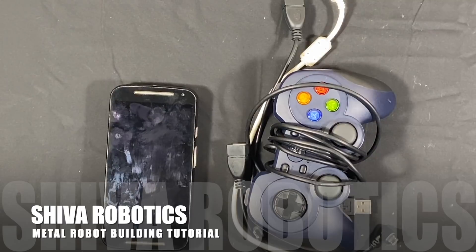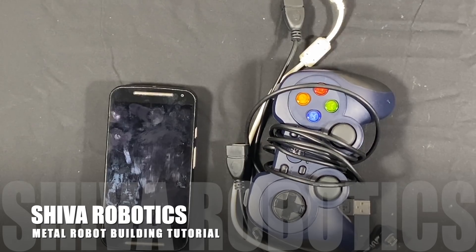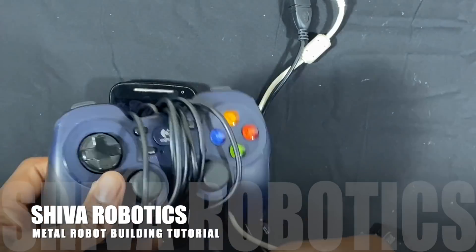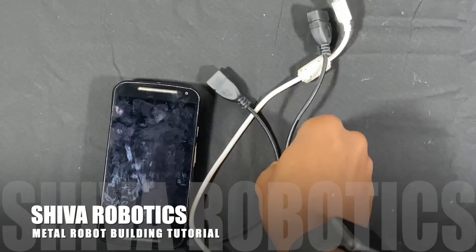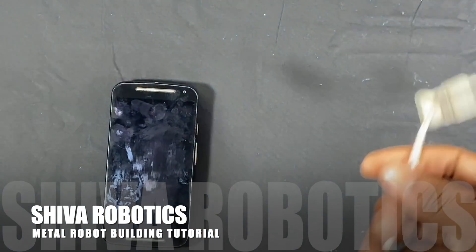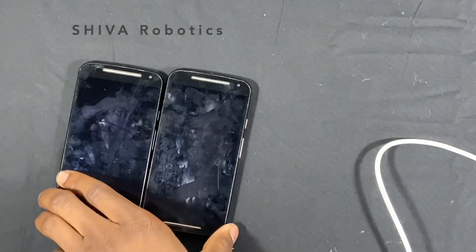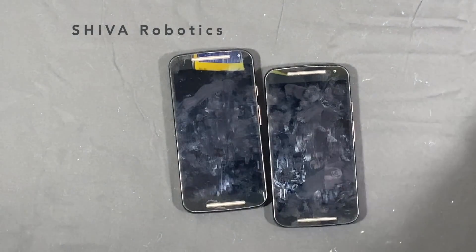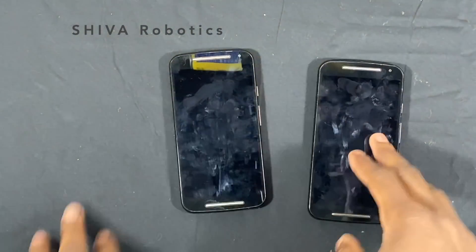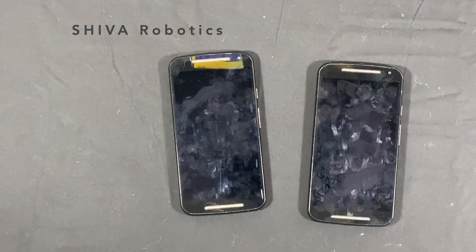Now that we've built our robot, the next thing we need to do is set up our phones to control it. What we'll need is a controller, two 90-degree micro USB cables, a Type-A USB cable, and two phones. These are the most important things we're going to be working with in this video, and of course you'll need your robot.